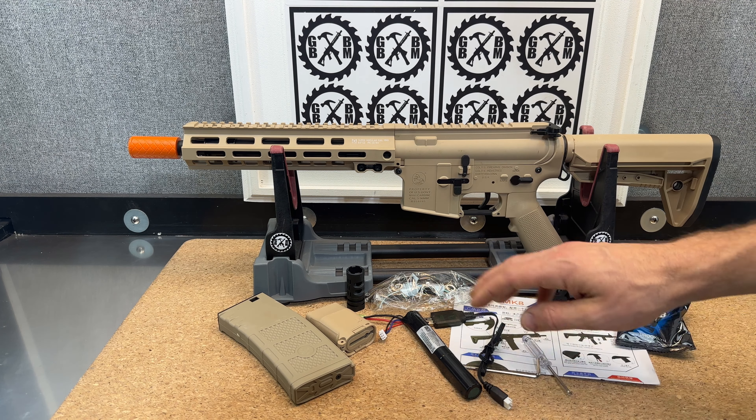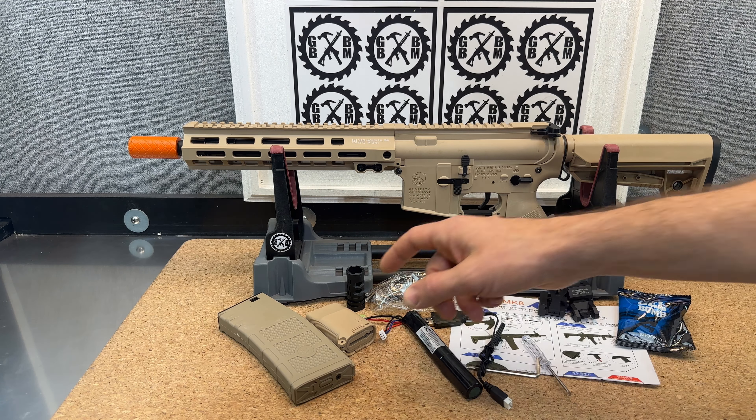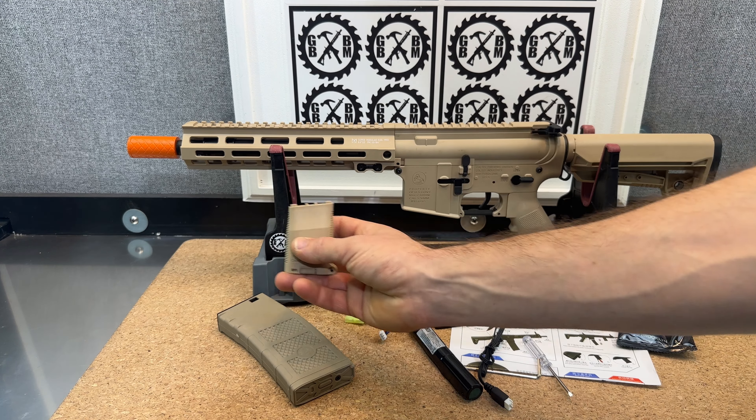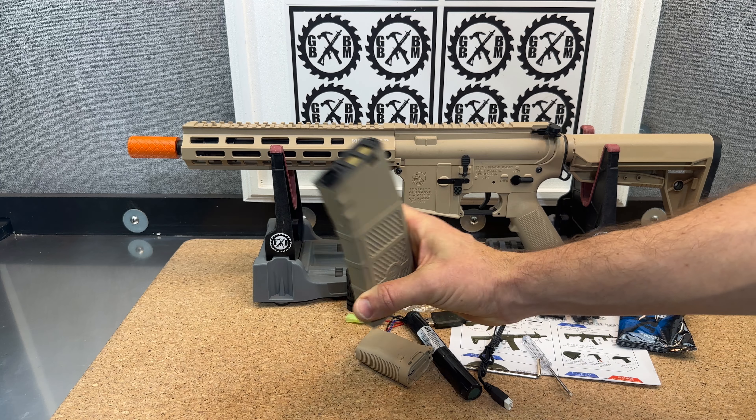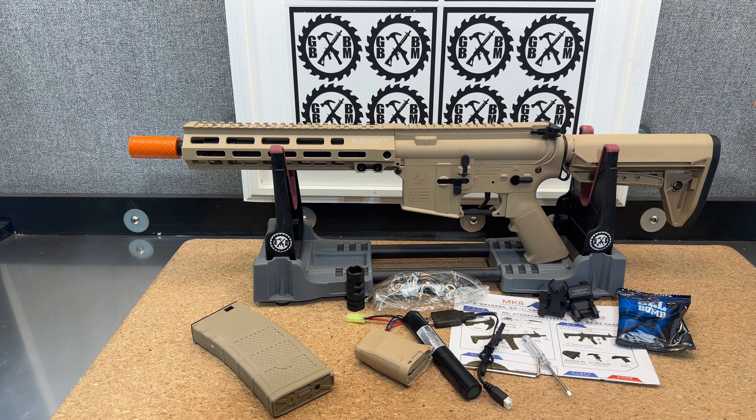It also comes with a charger, a couple little tools, a 7.4-volt battery, and a little M-Lock grip that you can go ahead and attach at the front. And then you've got your magazine, of course.